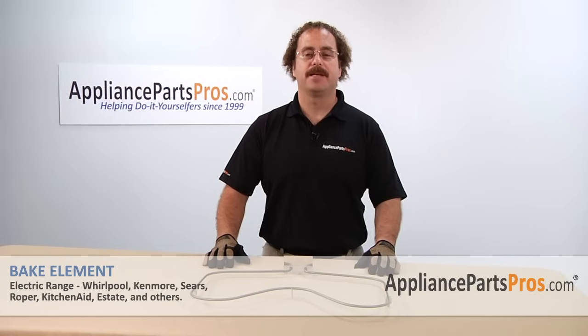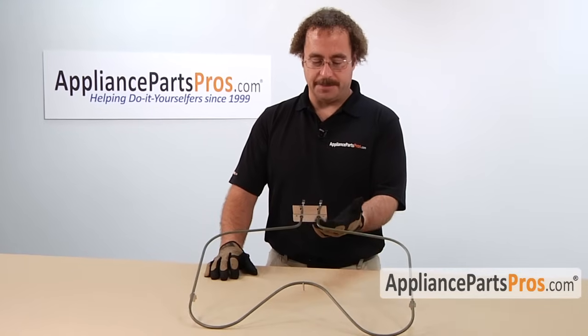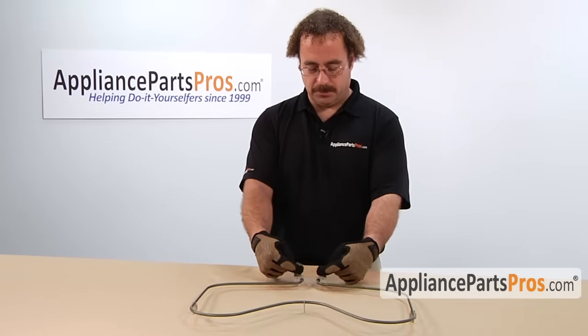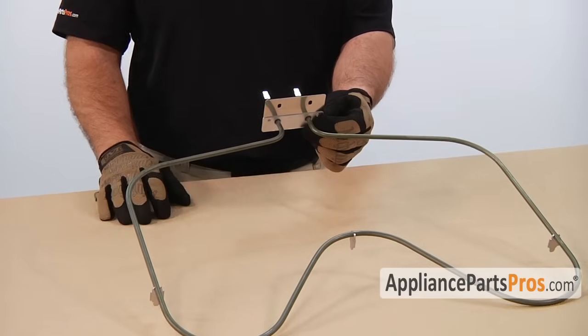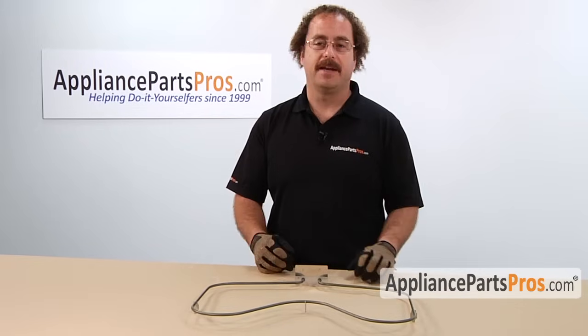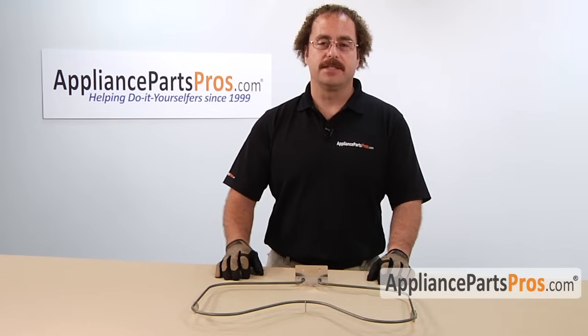In this video, we're going to show how to change out the bake element. There are many different types of bake elements that have been used over the years. This is one standard type — it has the element that comes back to the bracket with two screws and two slip-on connectors. Depending upon your style, the element might come straight back or have different types of connectors. Whatever style you have, the steps in the video are pretty much the same — you just have to compensate for however your oven is put together.